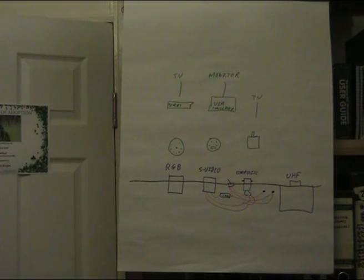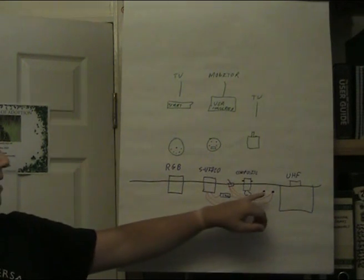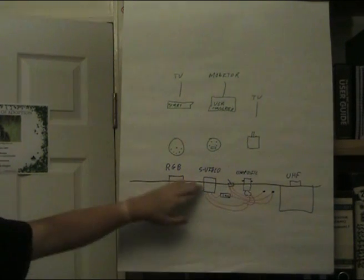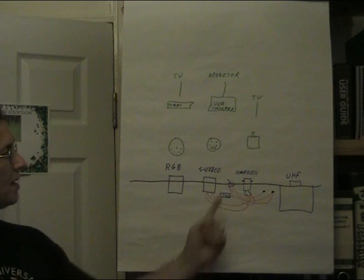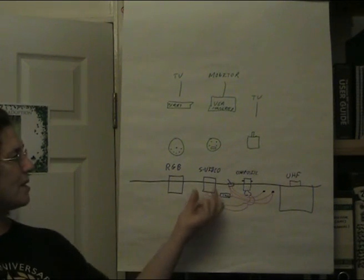There are two ways of handling the S-video. One is if you're willing to say goodbye to getting colour through composite, then you can just wire this up relatively simply. If you want to have the option of S-video or having colour on composite, then you're going to have to add a little switch in - and that's what this video is going to be about.